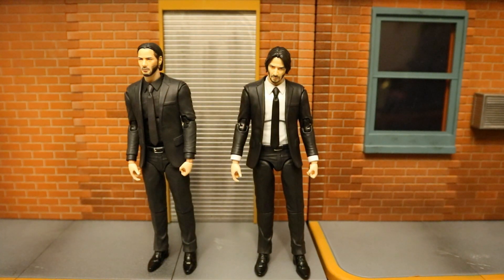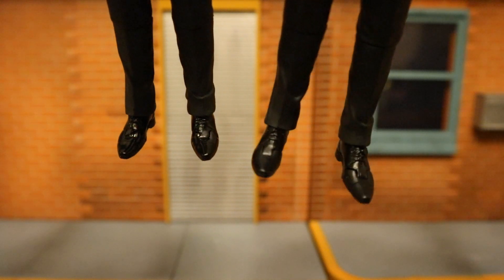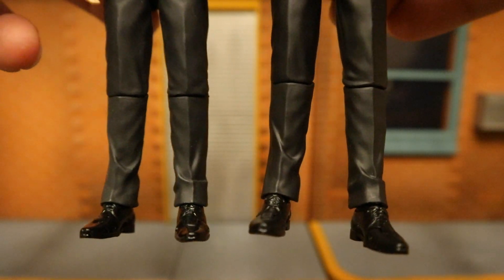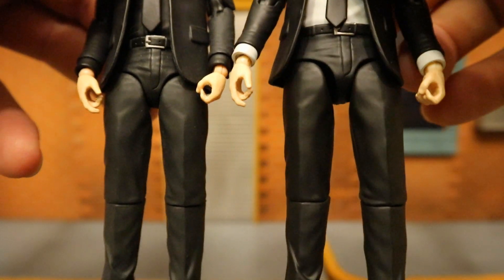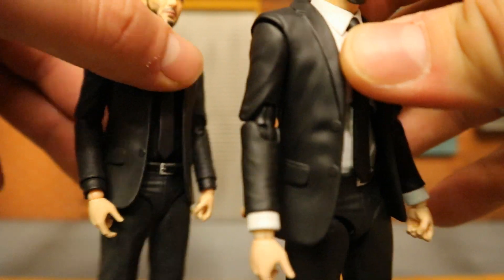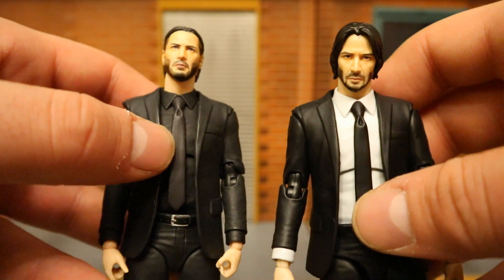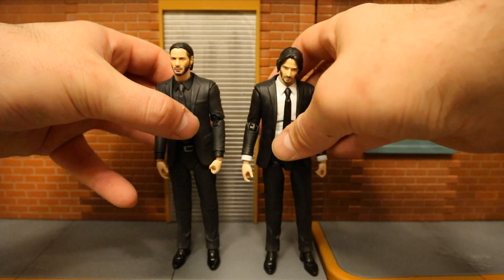Let's check out the sculpt reuse between the Chapter 1 and Chapter 2 John Wick figures. Mafex is usually really good about not reusing sculpts, but since this is technically the same character, let's see. Starting from the bottom — his feet appear to be identical, his pant legs are definitely identical with wrinkles in the exact same places, even his hands, crotch area, arms, suit, and torso are all the same. I can even see the same little dimple on both the ties. Everything except for the heads is identical — just painted differently.